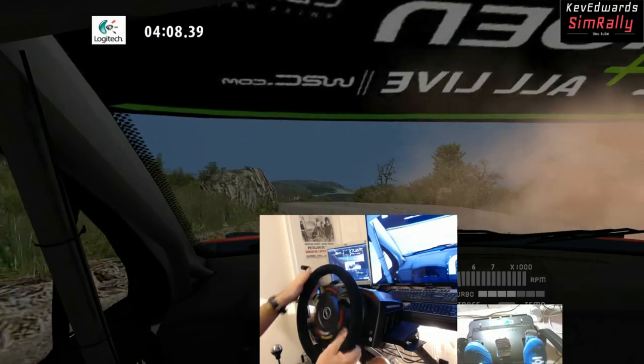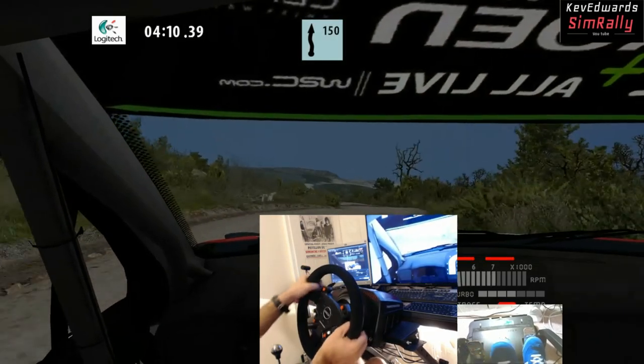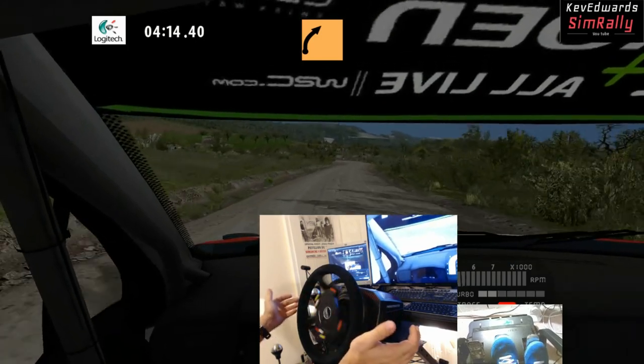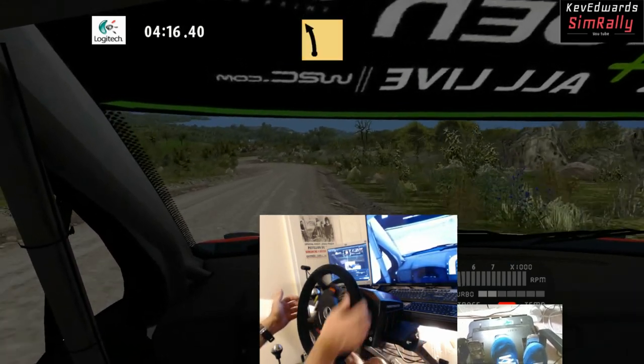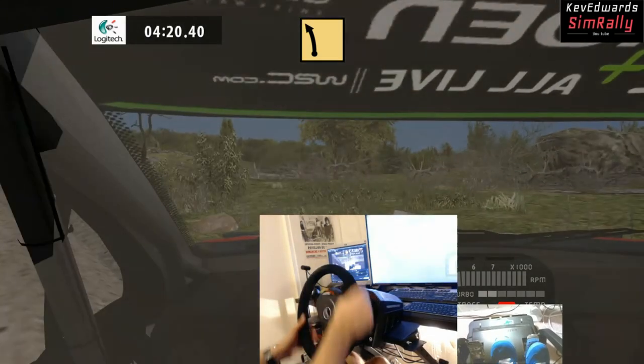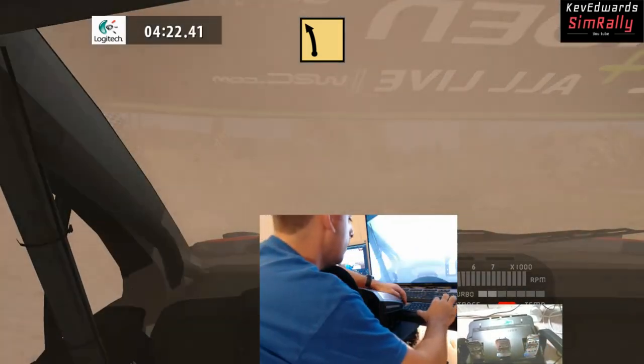So that's it from me — just my thoughts since I've been using this wheel and upgrading from the T300. Thanks for watching, don't forget to subscribe, hit the like button, and hit the bell for notifications to get all the other content we're putting out. I'll see you on the stages — take it easy.